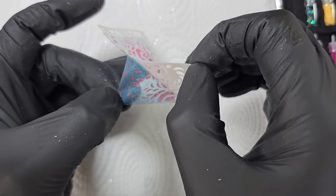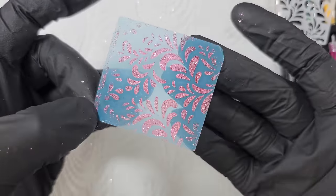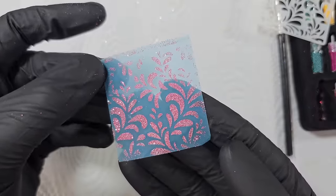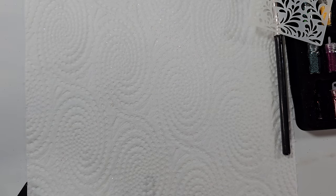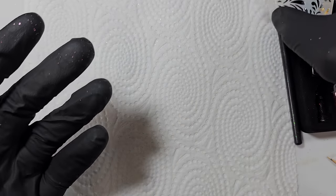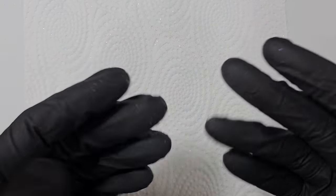Now I can peel that off and I should be left with a really nice design — there we go. It's almost like a nail foil, but you can't apply it in the same way. I'll put that to one side carefully. Massive shout out to my channel members, anyone who's bought me a coffee or a super thanks, all my subs and any new subs — we're flying through the 90,000s now, it's going really really fast.